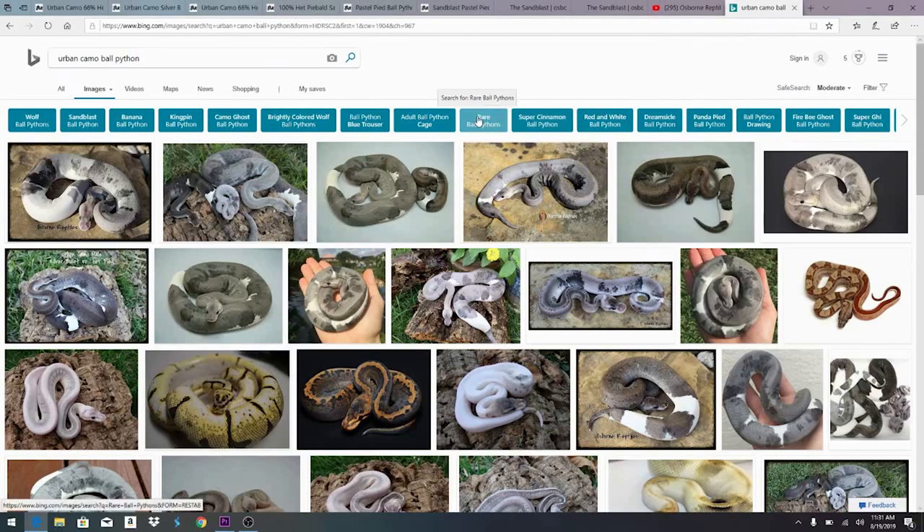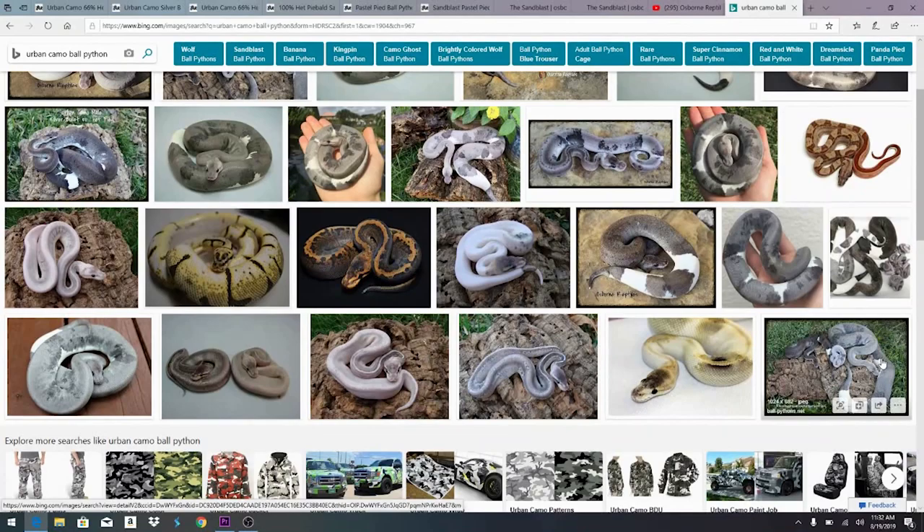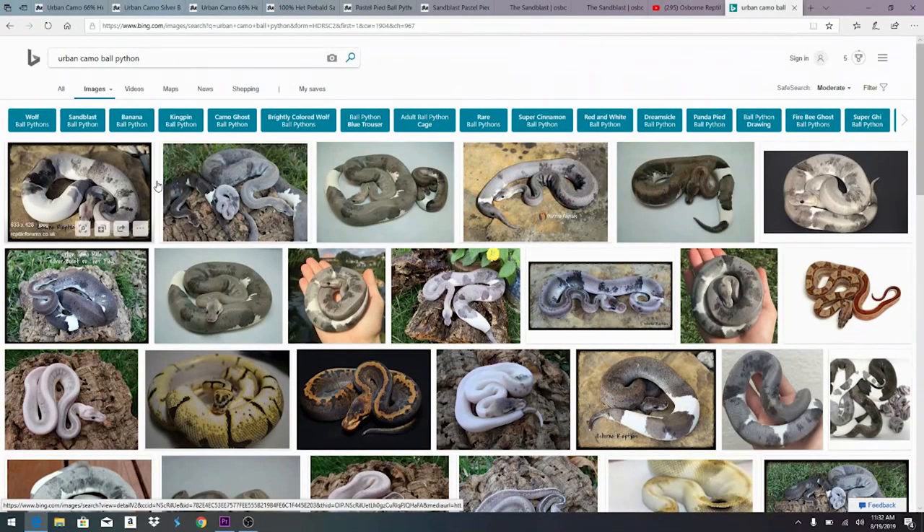Doing a general Google image search for 'urban camo ball python' gives you more results than you'll find on Morph Market. A lot of people are posting on Pinterest, Facebook, reptile forums like ballpythons.net, and world of ball pythons. There's even a reptile forum in the UK talking about urban camos. I haven't seen a whole lot of people working with the urban camo — it's kind of a hidden gem, something really worth looking into and developing further.